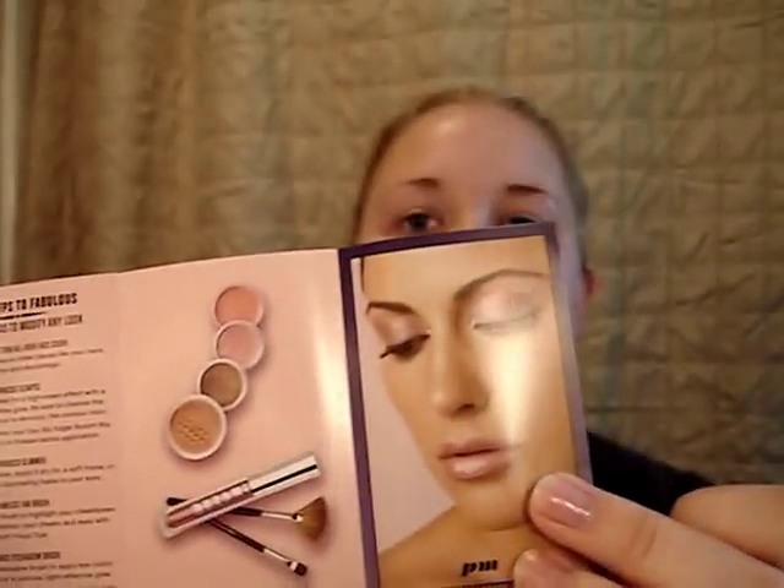Hello, today I'm going to show you a five-minute look. I'm going to highlight the Bare Essentials 5-Minute 5 kit. Unfortunately, this kit is no longer available. I don't have the box, but here's a little pamphlet thingy it came with.